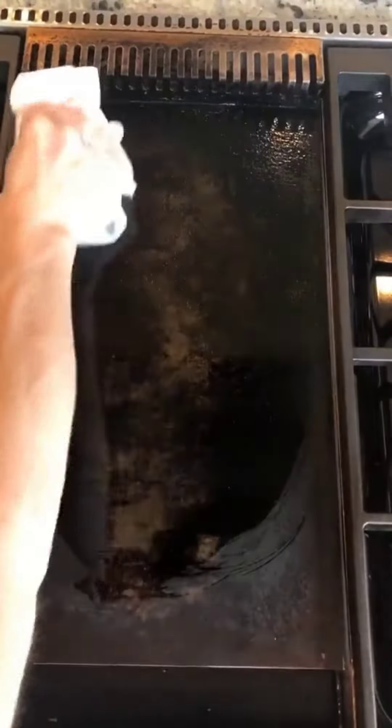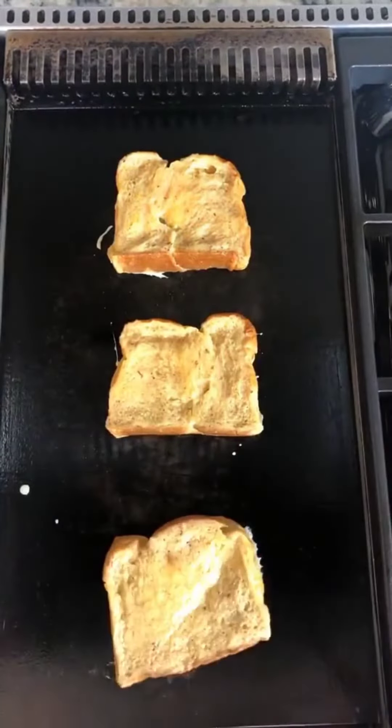Heat your griddle. You can also use a non-stick skillet. Don't use butter — it'll burn. Add your French toast and cook two minutes.